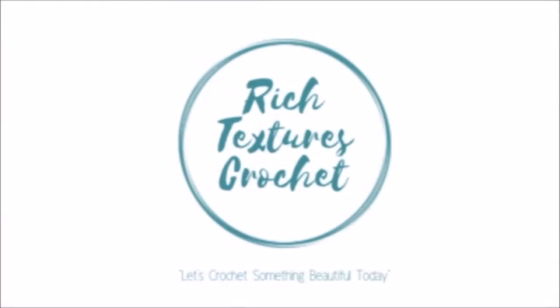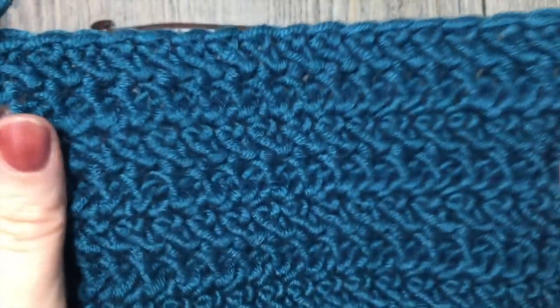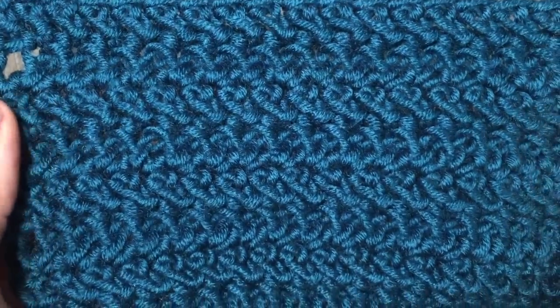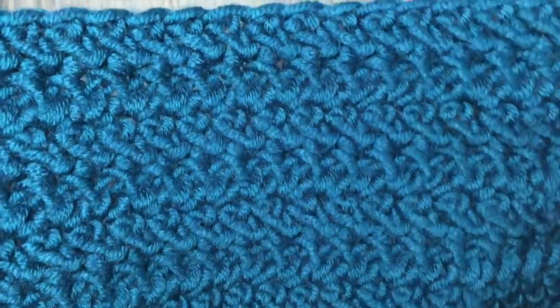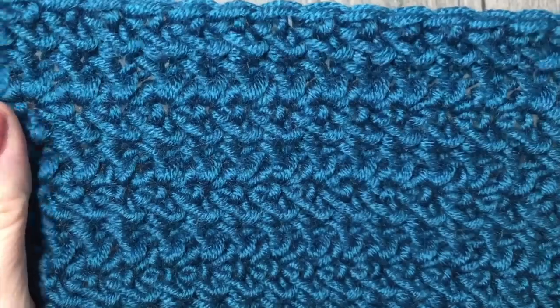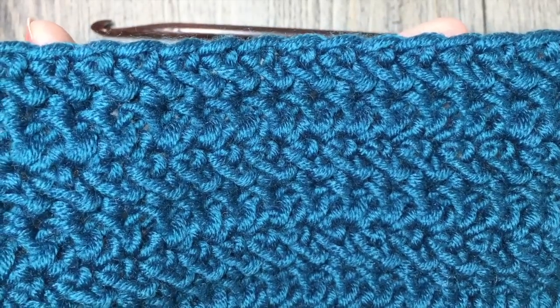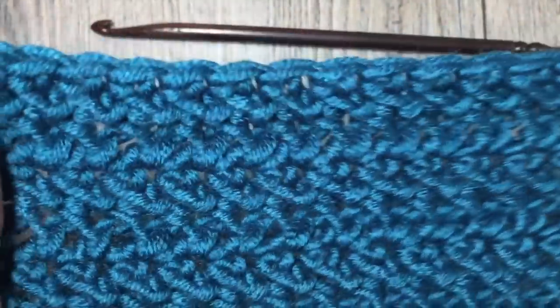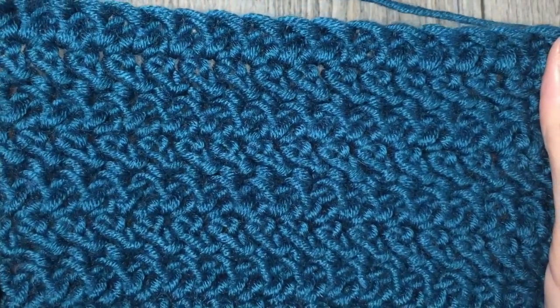Hi, I'm Sarah and welcome to Rich Textures Crochet on YouTube. Let's crochet something beautiful today. Today we are going to learn how to crochet the herringbone double crochet stitch — the stitch you see here in front of you. It's created with a marbled kind of look. It's a different, more dense way of doing your double crochet stitch. The stitches work on a diagonal, creating a very pretty design, and it looks the same on the front as it does on the back. So this is a great stitch for a reversible project.